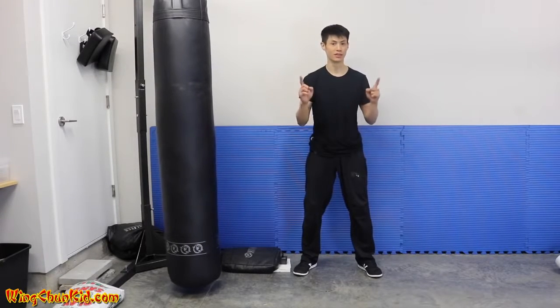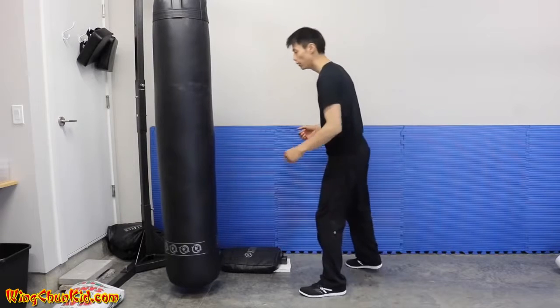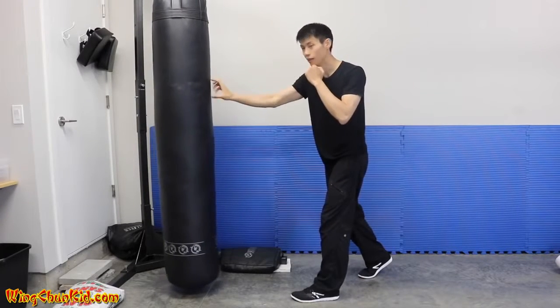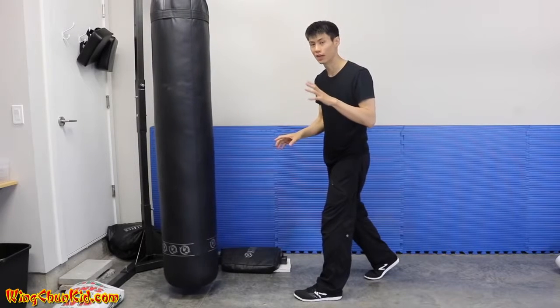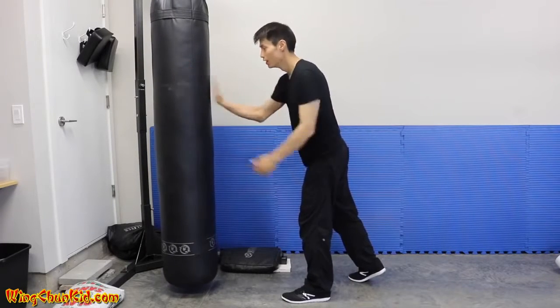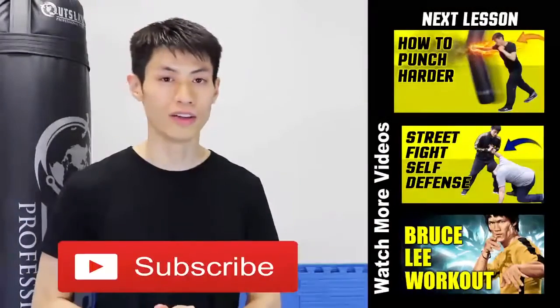The final tip on how to increase your punching power is about punching through your target — getting penetration. When punching, your target should be about six to eight inches behind the contact area. If your mind is focused only on the surface, you'll just hit the surface without enough damage to make a person feel it. Imagine the contact point is six to eight inches behind where you actually make contact, and that will give you a lot more power and damage.